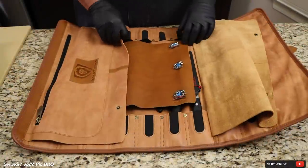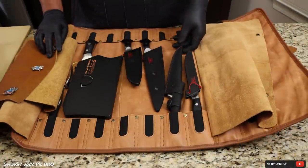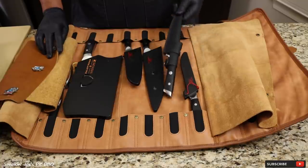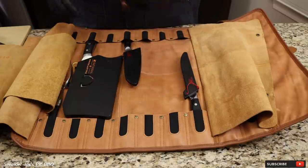Let's get our knives ready for today's cook. I've got my Dal Strong knife roll right here and I think I'm going to use my fillet knife and also my chef's knife for this cook.